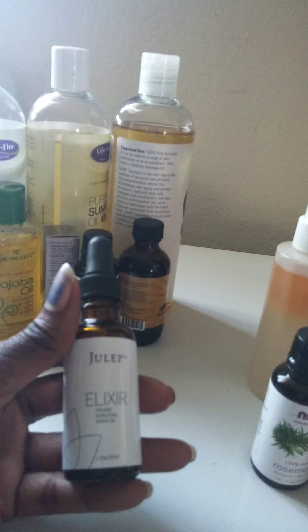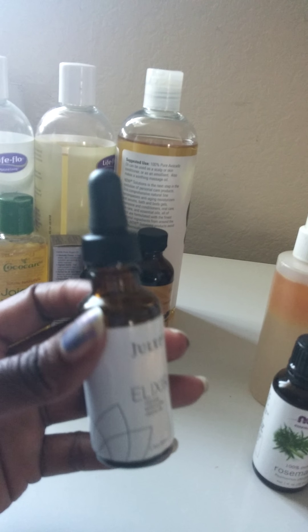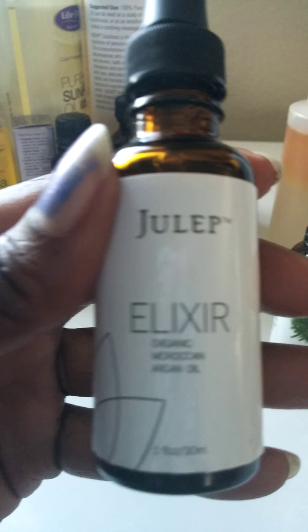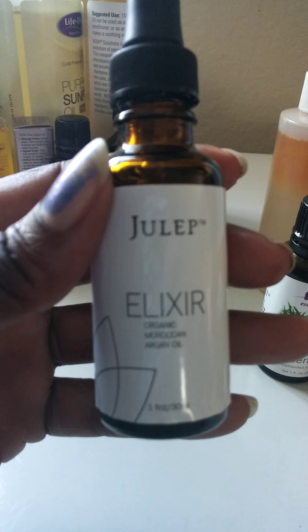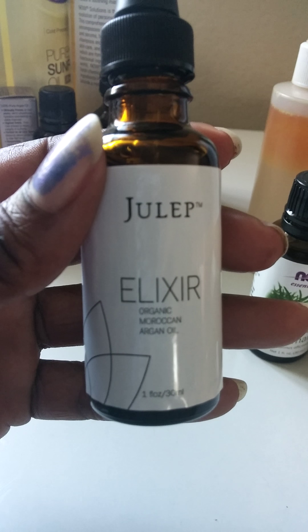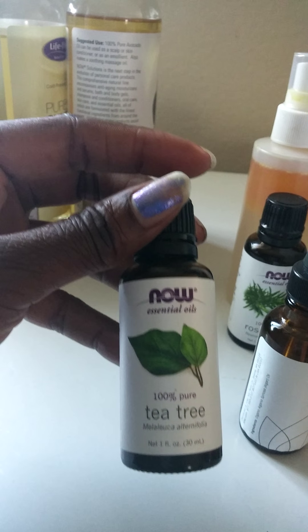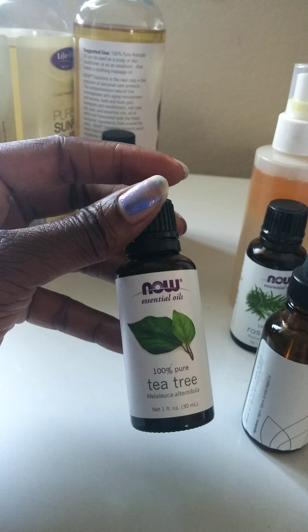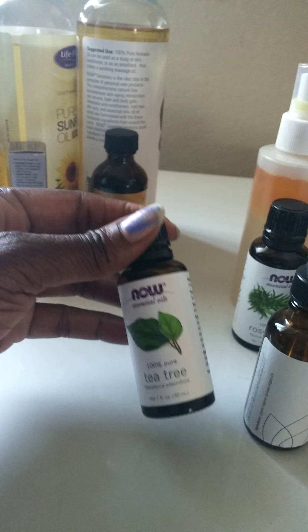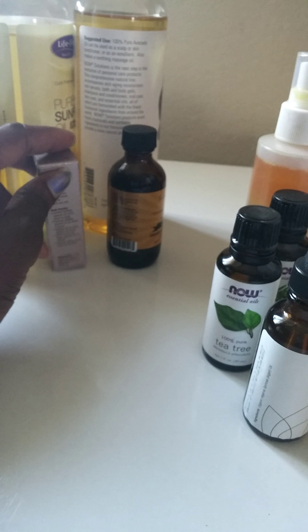Then I have argan oil that I got from Julep — you can also use this for your hair. It's organic Moroccan argan oil from Julep. I also have tea tree oil. These are essential oils, so you want to mix them with carrier oils. It helps with your scalp. Just look up everything because I know what they're for — that's why I bought them.